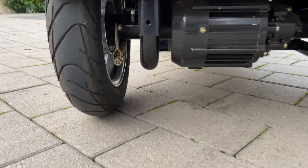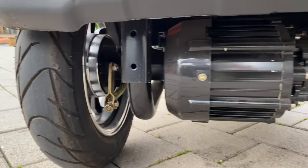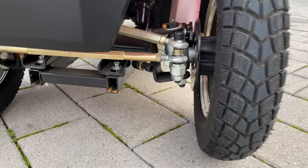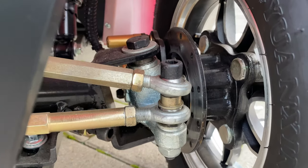A brief view from below shows the drum brakes and the powerful 1,000-watt motor. The hydraulic disc brakes and the tie rod suspension are clearly visible in the front.